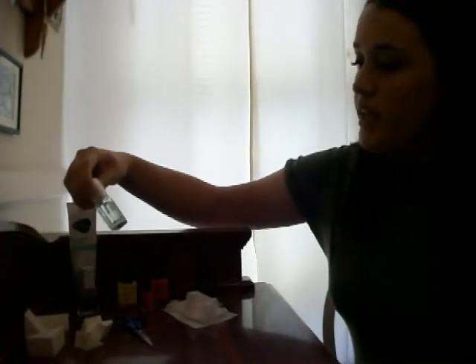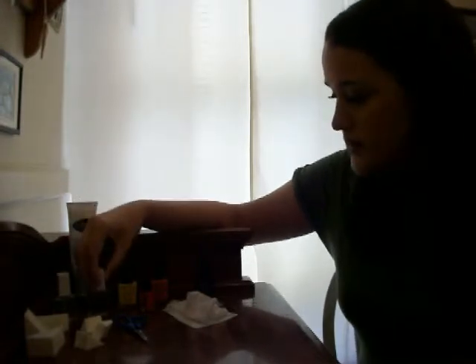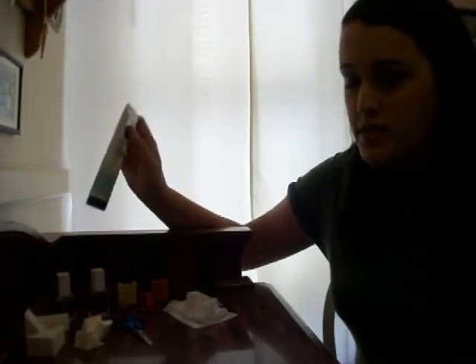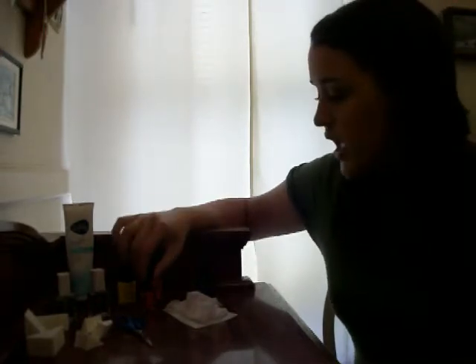Before we begin, here are the things that you're going to need. I have the Nail Experts RevitaCool Base Coat, the Nail Experts UV Gloss Guard Top Coat, also a silicone glove — which is actually really important, as you'll see later. The three colors I've chosen are Nailwear Pro in Sunshine, Speed Dry in Art Orange, and another Nailwear Pro in Tangtastic.